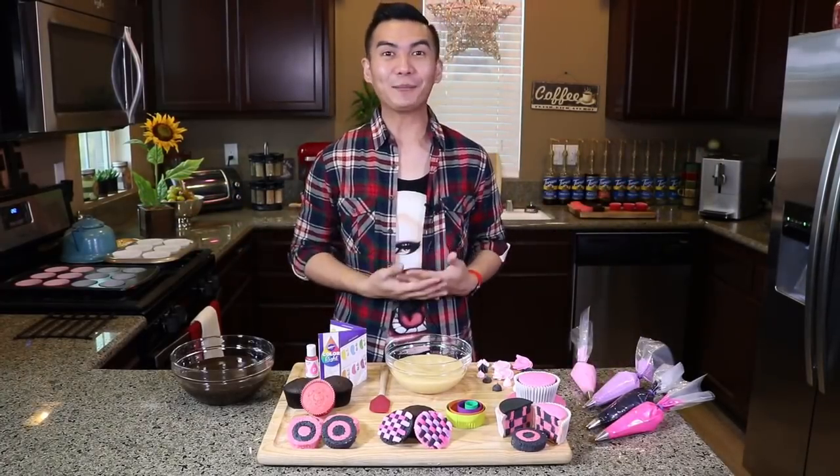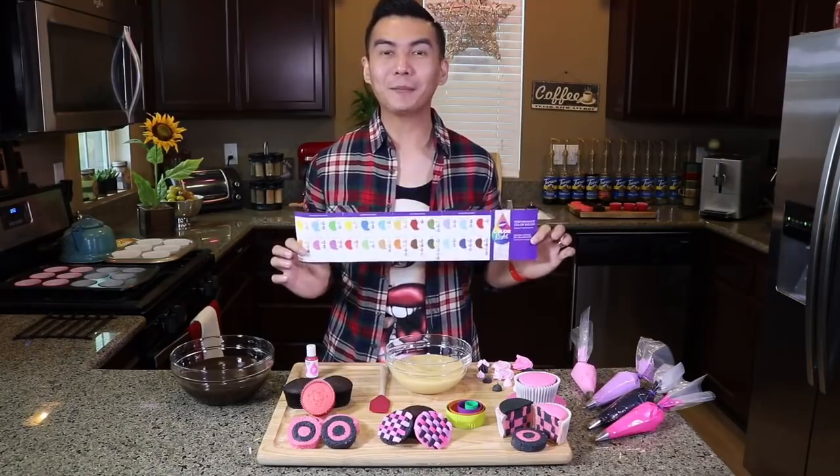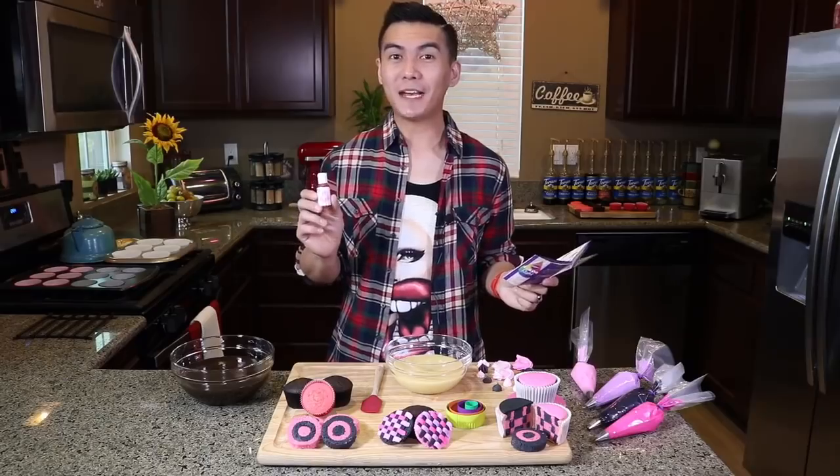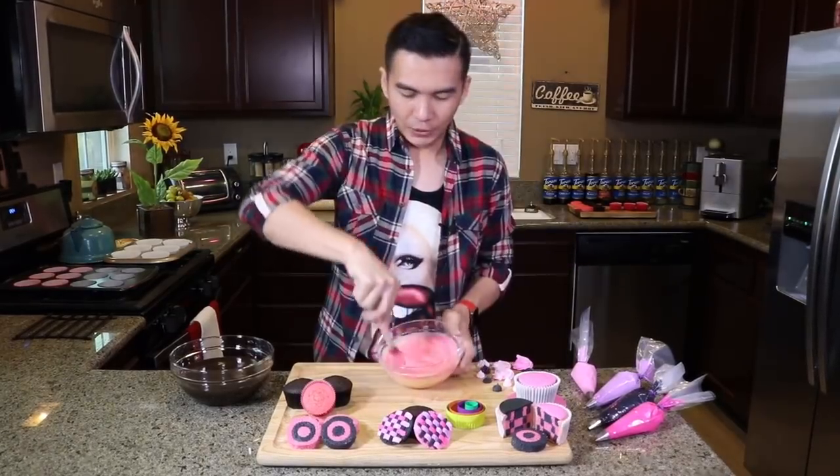The first step is to color your Vanilla Cupcake Batter pink! I'd like to use the Wilton Coloride Kit to color my Vanilla Cupcake Batter. According to the kit, I'm gonna need 25 drops of pink. Look at that!